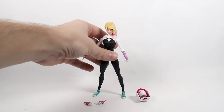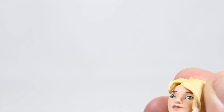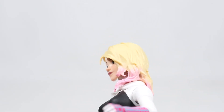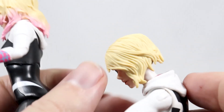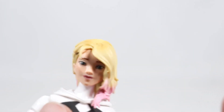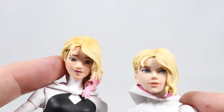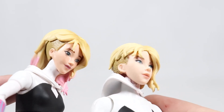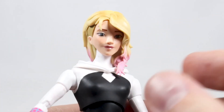She looks pretty cool. Her face looks pretty good and accurate, but her hair gets in the way quite a bit when trying to pose her. I like the hair better on the older Stilt-Man Build-A-Figure wave version — it's a little shorter and allows more head movement. Comparing the two face sculpts, I'm not quite sure which one I like more; I think I like both of them.